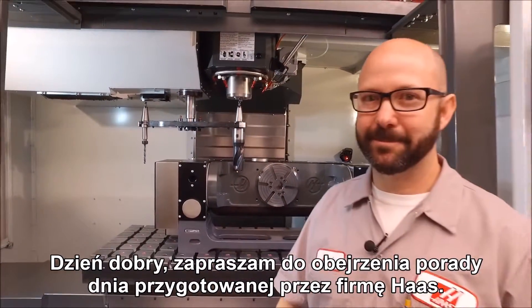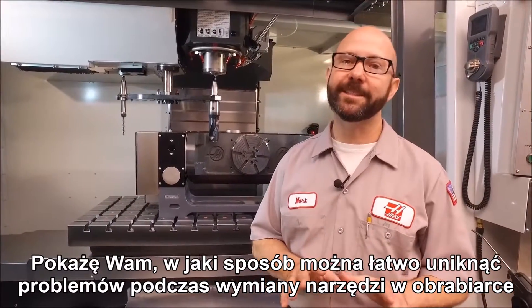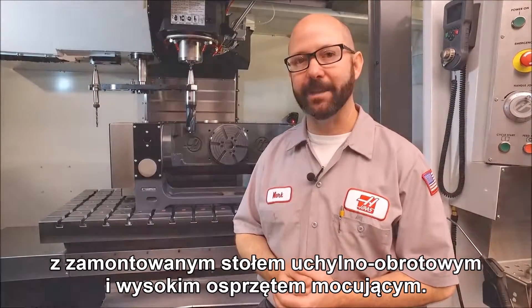Hello and welcome to the Haas Tip of the Day. My name is Mark, and we're going to show you how easy it is to avoid running into problems — literally — when we do tool changes with trunnions and tall fixtures on our table.